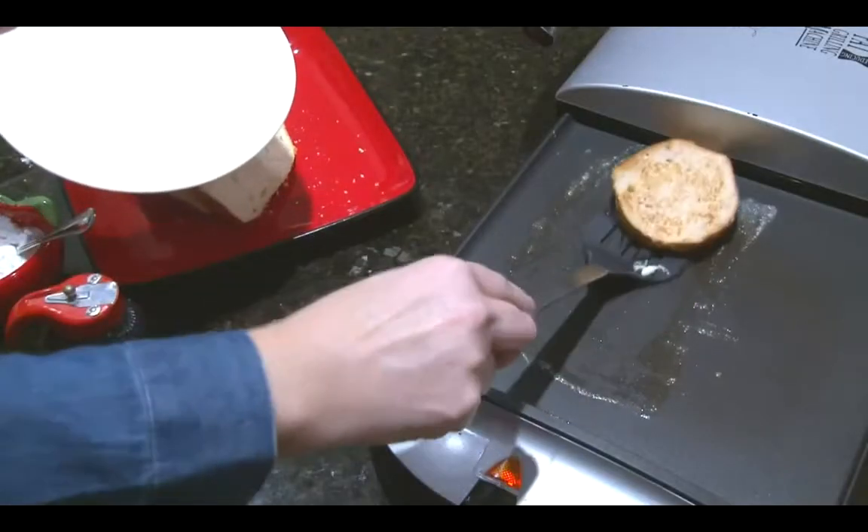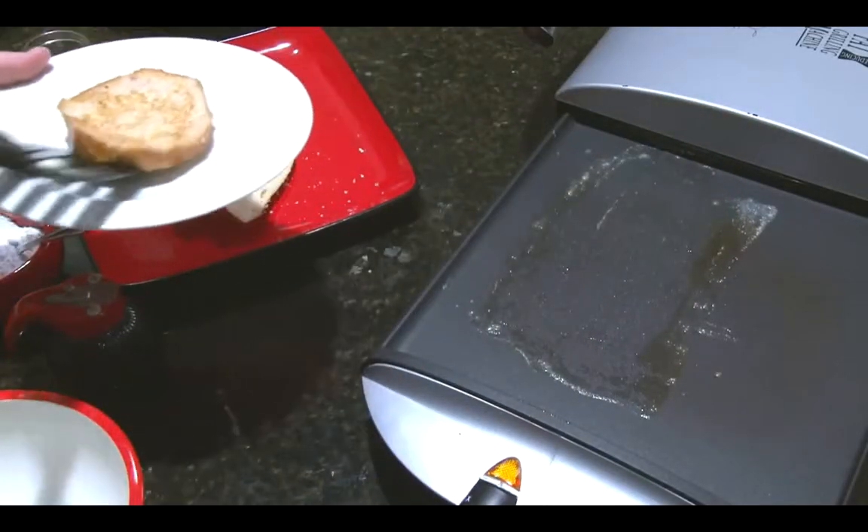Place the toast on a plate. Serve with butter, syrup, or powdered sugar. And that is an egg white French toast recipe.